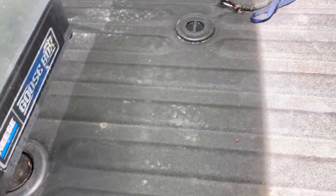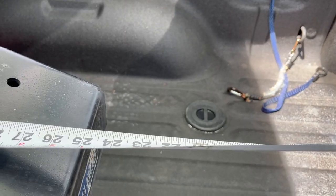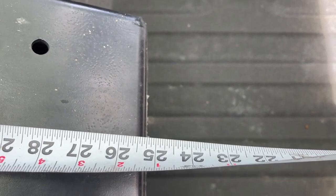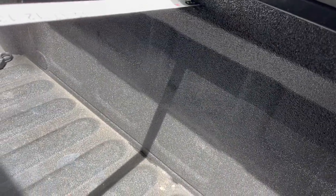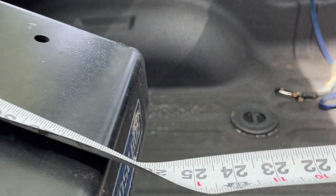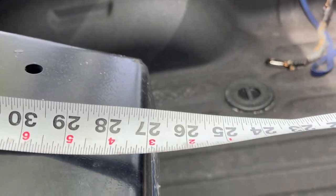I have my tape measure here. The first measurement I'm going to give you is for the top of the bed — it's about 25 and a half inches away from this top piece here. And below this line it's basically 27 inches.